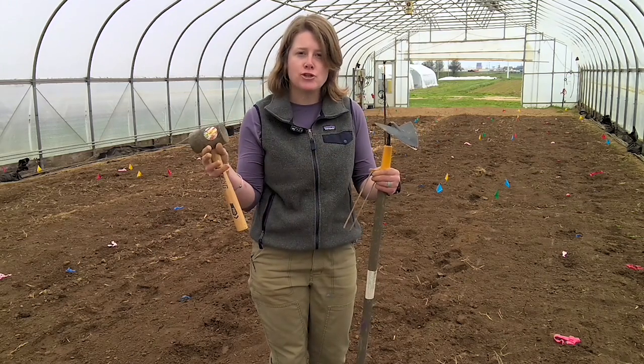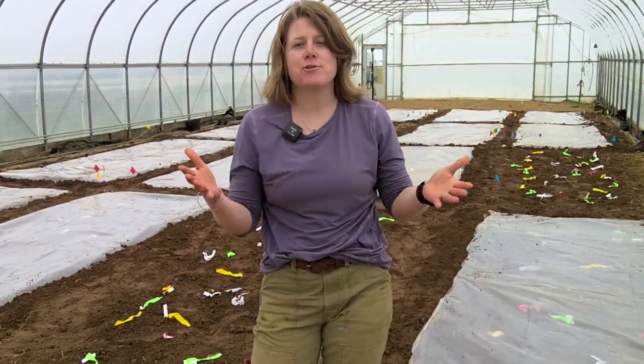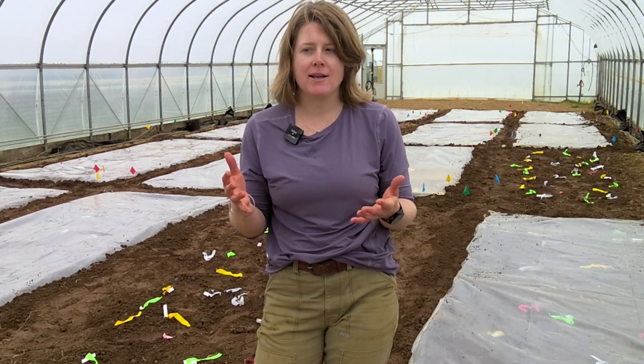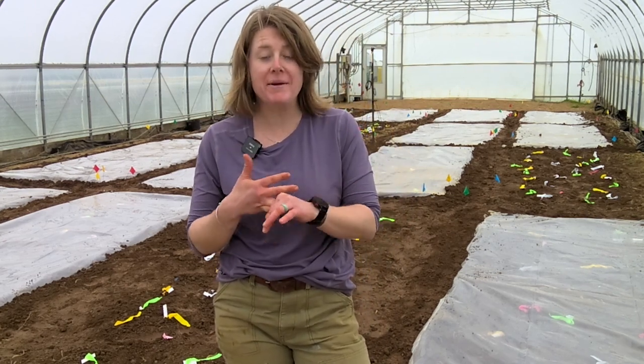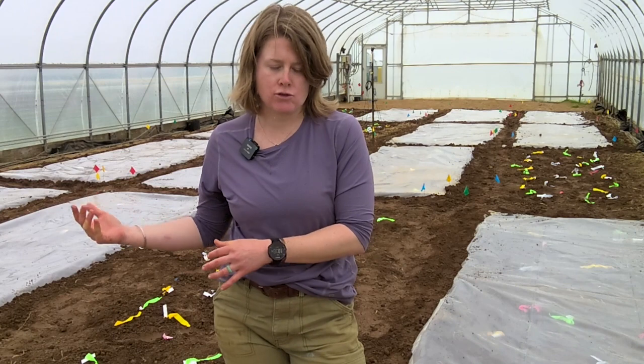Those are the tools you need for getting soil solarization up and running. Now you've gotten to see how to implement soil solarization. Your questions may be: how long do I need to leave this in place, and what temperature should I be reaching or hoping to reach? Ultimately it really depends on the time of year that you're trying to solarize.